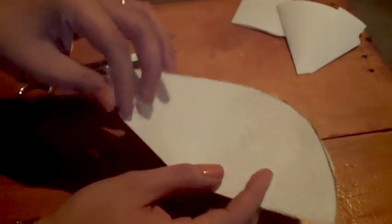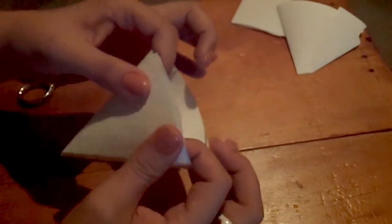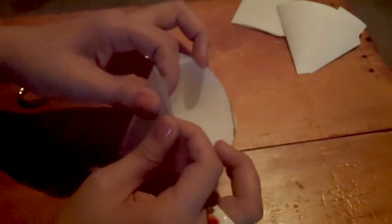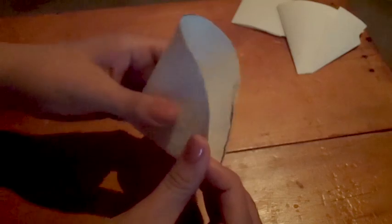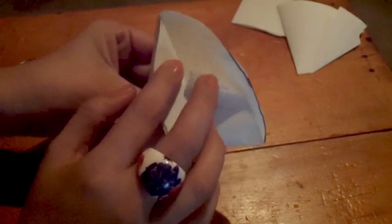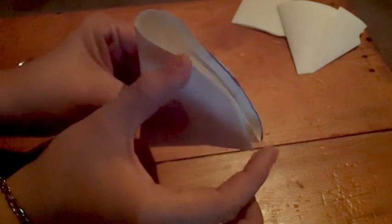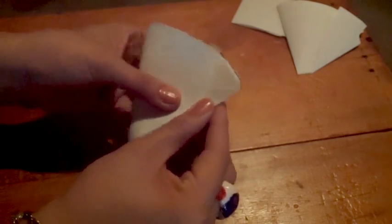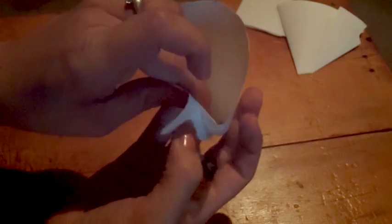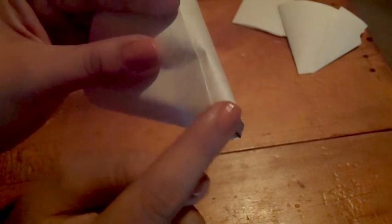Once you have your semicircle, fold it overlapping the extremes. You can overlap as much as you want. When I fold like this, my overlap piece is taking approximately two-thirds of the full measurement. Once you have overlapped it like this, find the point where the poncha is making the V shape.